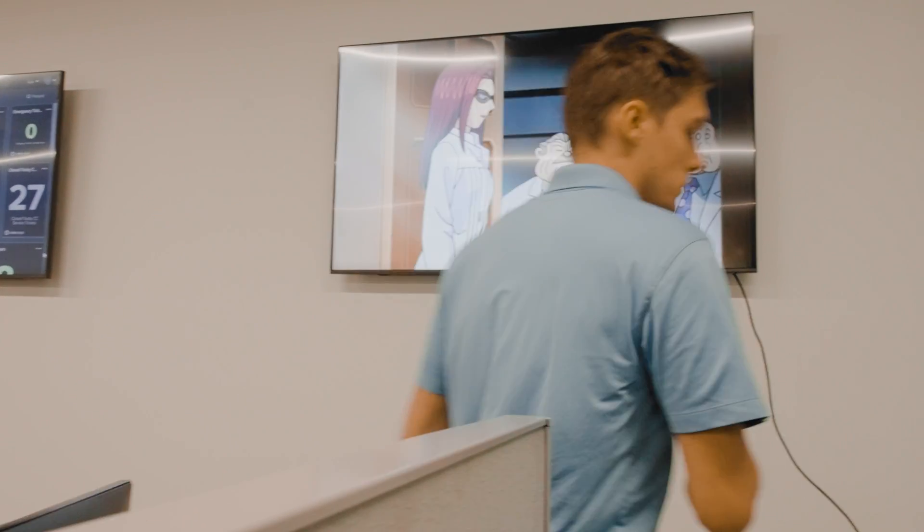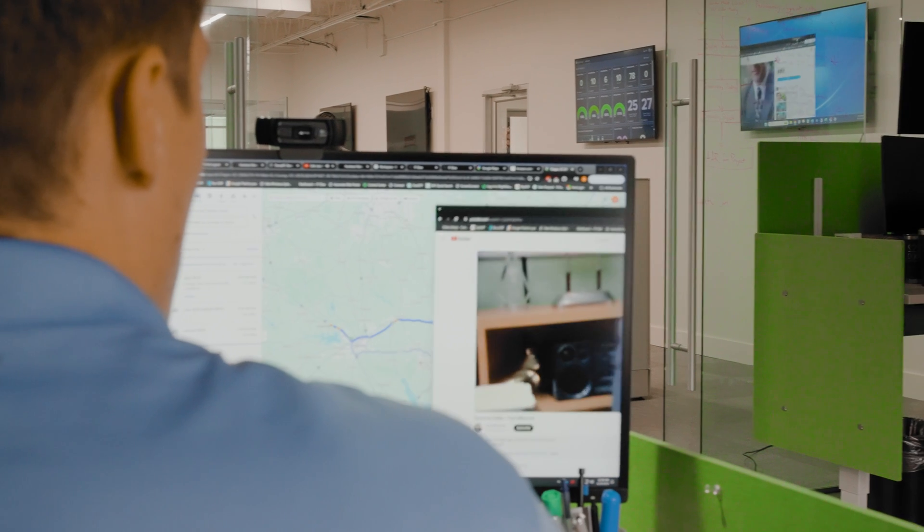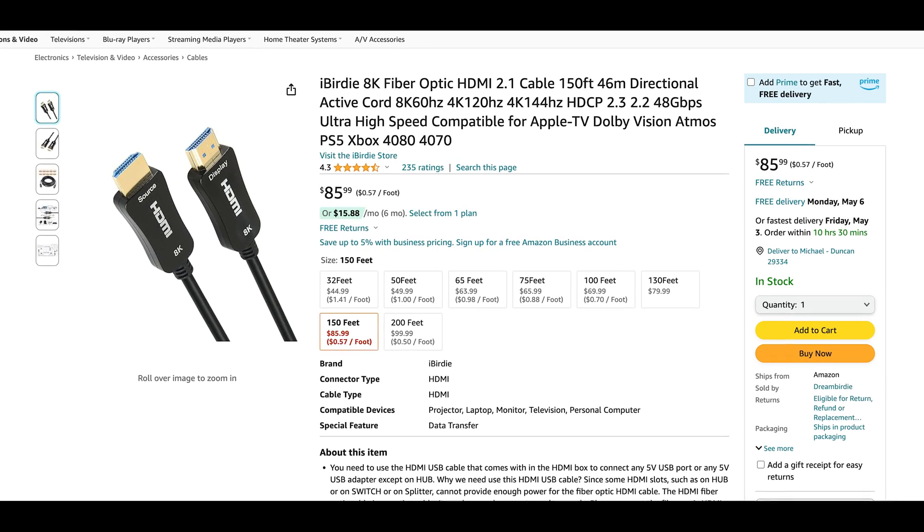It's also extremely easy to make. It is limited on its resolution — it gives out 1080p at 60 hertz — and an optical cable will give out 4K at 60 hertz at around 200 feet, depending on what you find online.